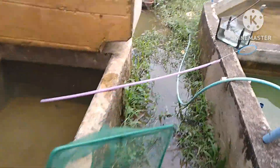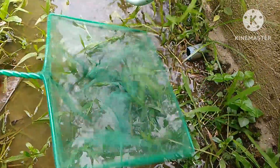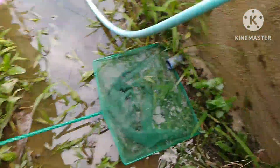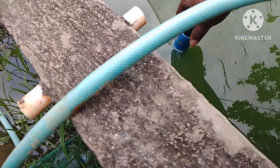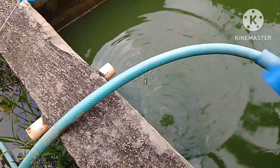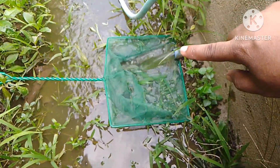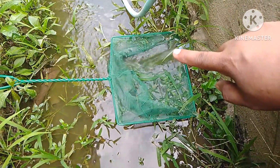Kumuha na ako ng 12 inches na fishnet, ilalagay ko dito sa drain kasi baka may pumasok na fry at hindi natin makita — sayang naman matutuyuan lang yan. Magdi-drain na tayo full blast, yung isda ay papasok lang dyan at kukuha na lang natin.